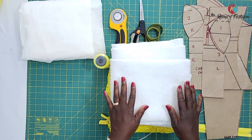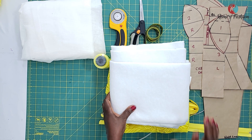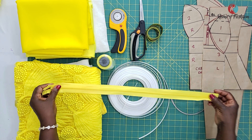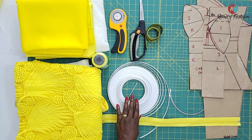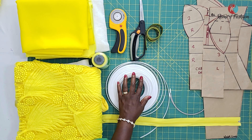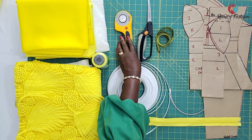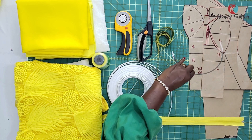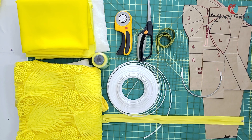You also need wadding — I'm going to be using wadding to cut our bra cups because I'm going to be making the cups from scratch. You will also need interfacing, a zipper, matching thread, and regiline boning for the corset top. You'll need a measuring tape, scissors or rotary cutter — if using a rotary cutter, you should have a cutting mat. I also have an underwire bra here which I'm going to be inserting into our corset top.